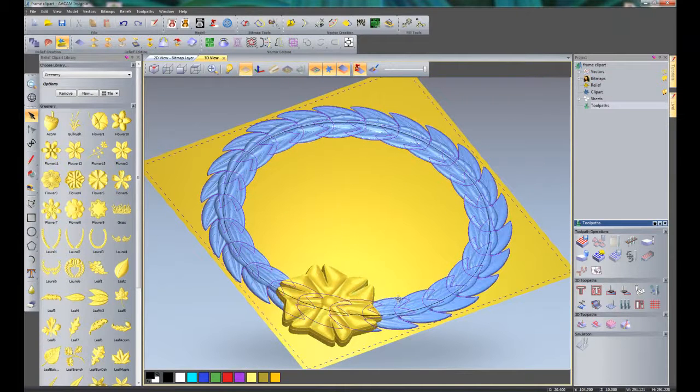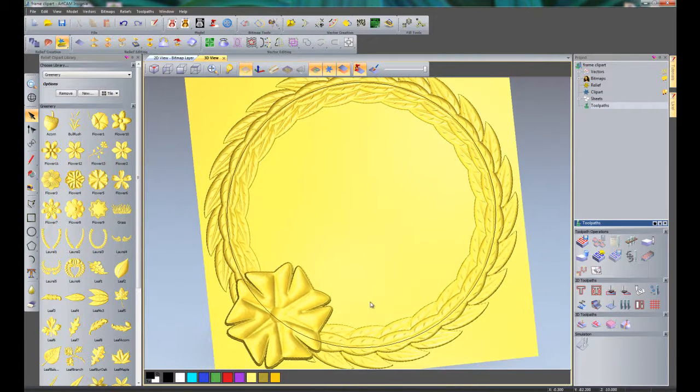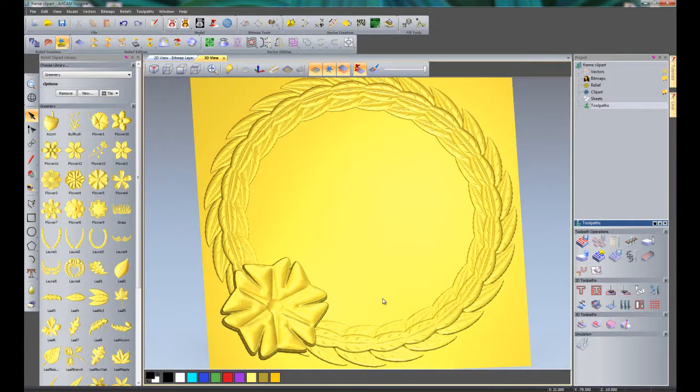If I zoom back out, you can see it has added a height onto this. I'll select the blue clipart and press Enter to paste that down, then delete the original clipart. There you can see that has added all of that as a relief. I can now select and delete the circle, and I am going to import a few more little flowers to add around here.